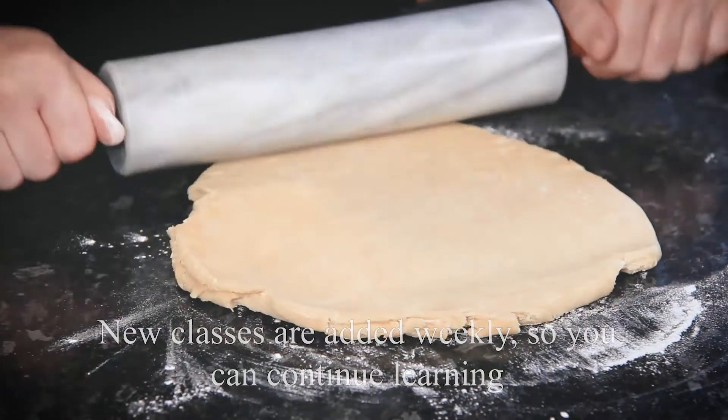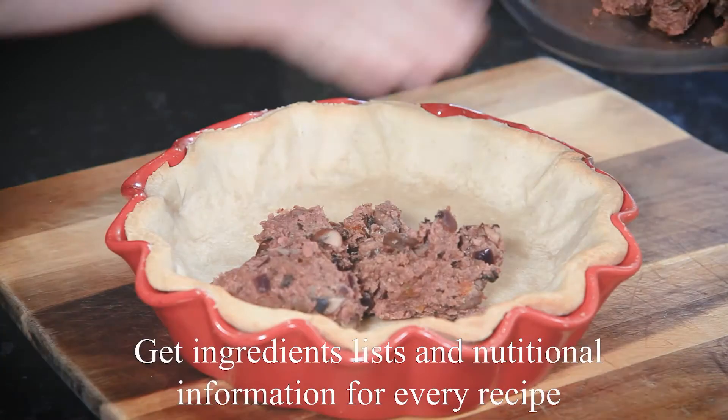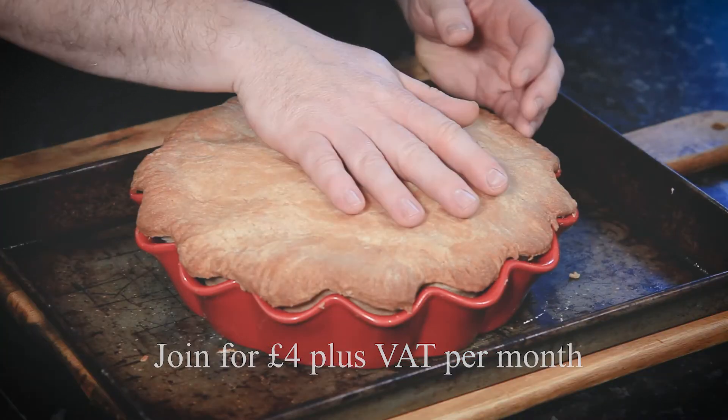Roll it out like this, take a knife, and just trim the filling that we made earlier — just go around the edge. It's got a beautiful firm topping.